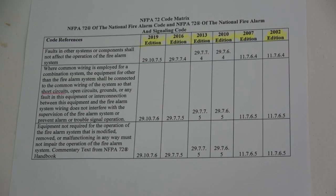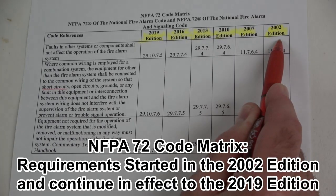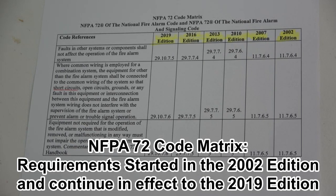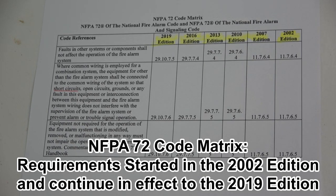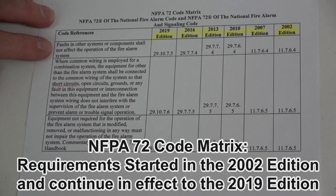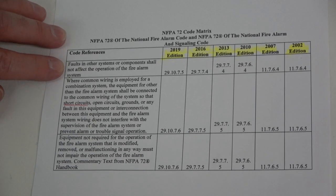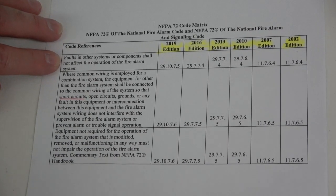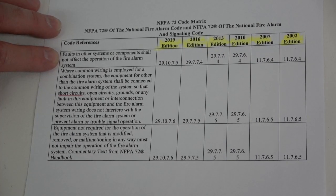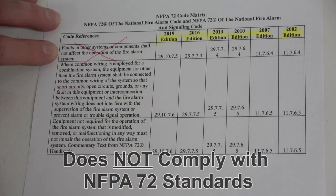This is an NFPA 72 code matrix from the 2002 edition of NFPA 72 to the 2019 edition of NFPA 72. While some of the sections have changed over the years, the reference is still the same: faults in other systems or components shall not affect the operation of the fire alarm system. My video demonstrates that this Power Series Pro control panel, the HS3032, does not comply with this provision of NFPA 72.